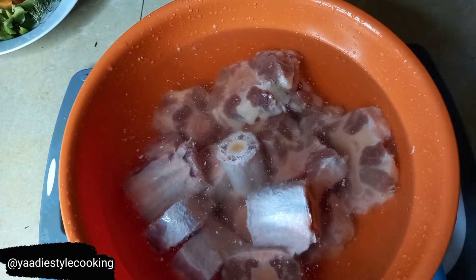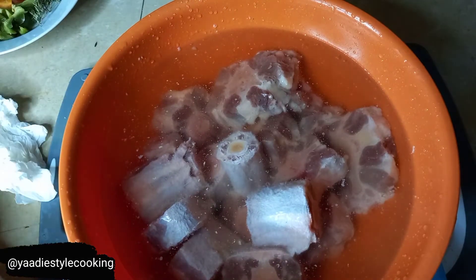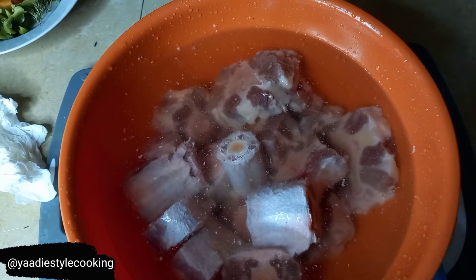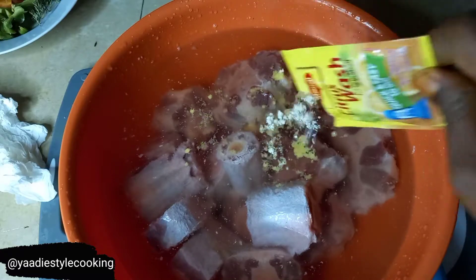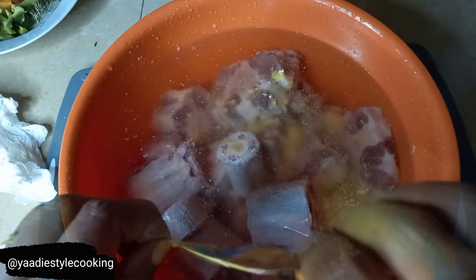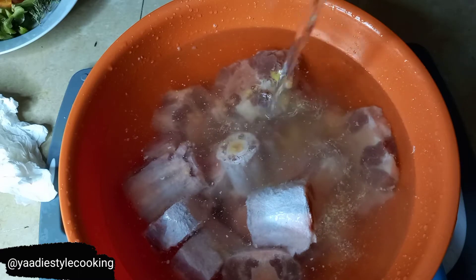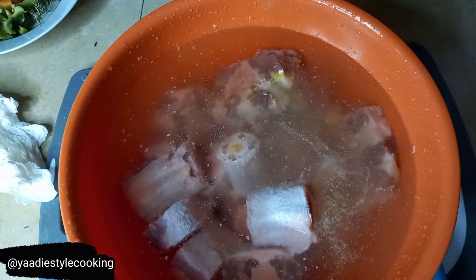So I've rinsed it already twice, but if you notice there are some little bits in there. I'm going to wash it now with this - Maggi citrus wash. What this will do is break down the fat, the sticky film over it, freshen it a little bit. I'm going to add that in there and then put some vinegar in there, cook it around in this, and wash it again - give the oxtail some good loving, right?